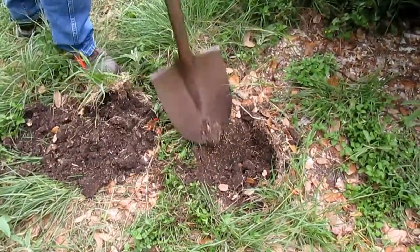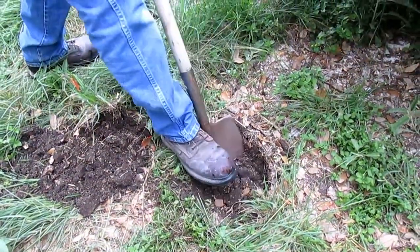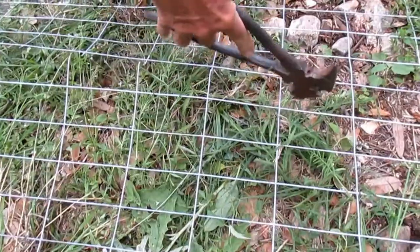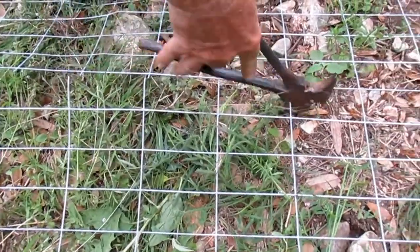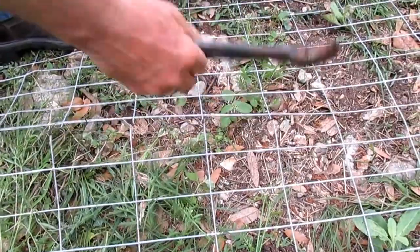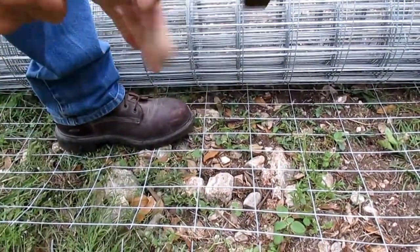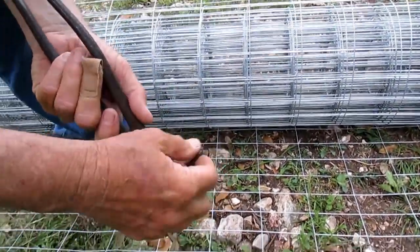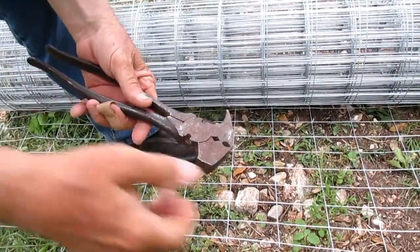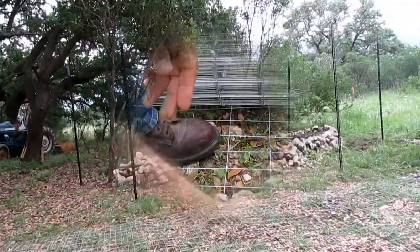There's a rock where we're trying to put one of our t-posts. We call this a fence tool — it's got two cutters, it's a hammer, we can drive in staples, it's got a point where you can pull staples, and it's got a couple of other places where you can grip things and hold on to them.